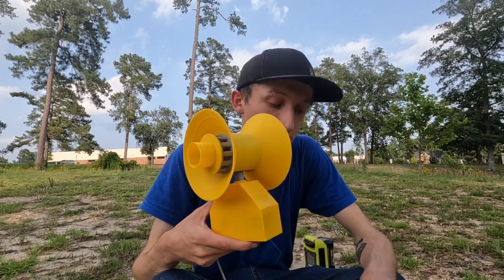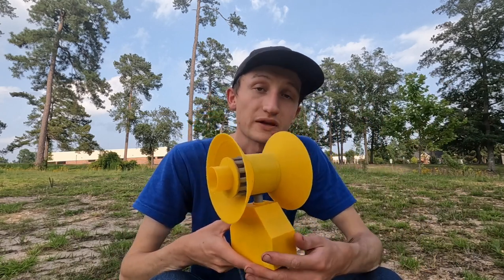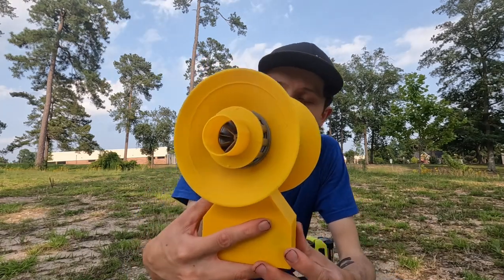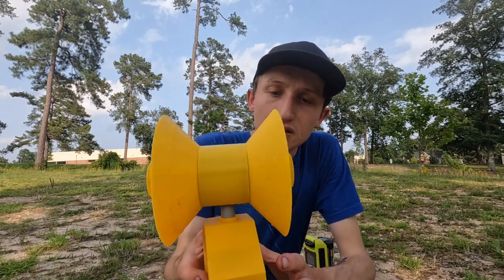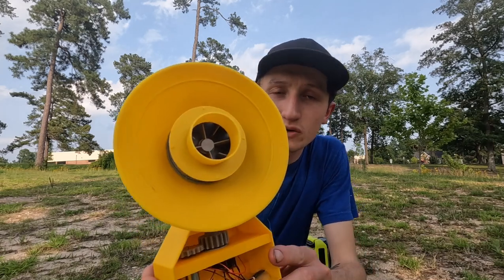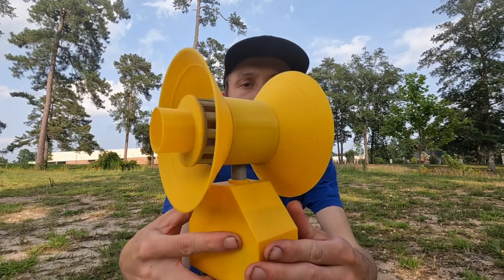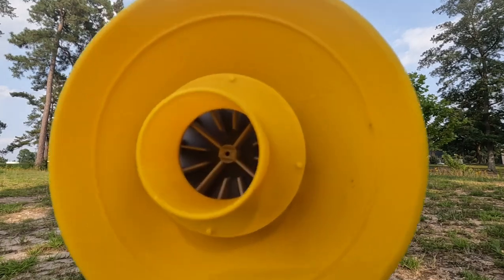A couple people closer to me personally have probably already seen a little bit of a teaser on this. There it is — that's the 500D HTT. The rotors are bigger than what you'd typically see. There is actually the eight-port side right there, and here is the 12-port side.